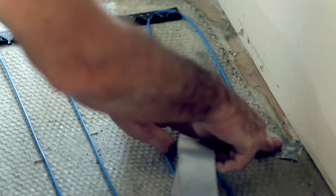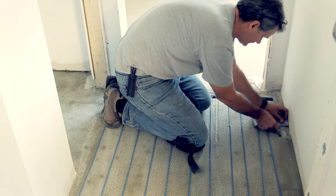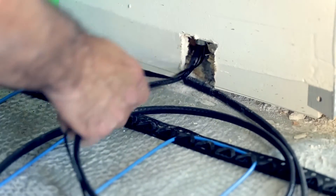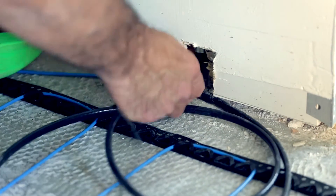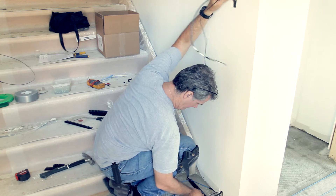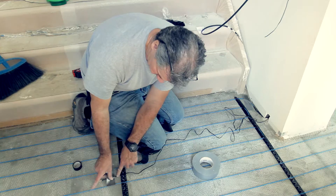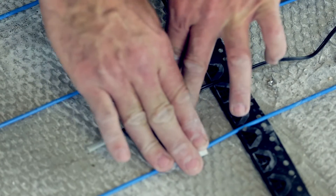Do not forget to install the floor sensor upon completion of the heated element installation. Pull the cold lead through the conduit to the thermostat box gently. Do not exert any pulling force on the splice connection between the cold lead and the heating element. Pull the sensor cable from the floor to the thermostat box as well. Place the sensor in the middle of the heating wire spacing.